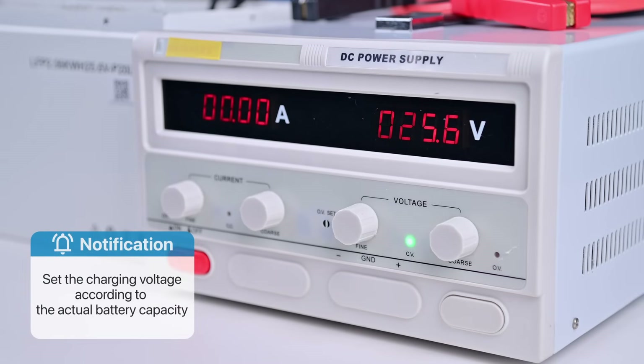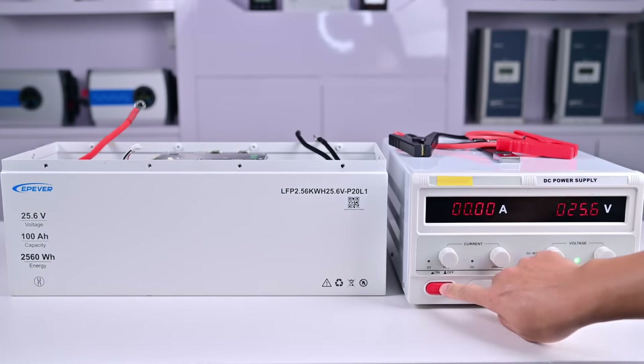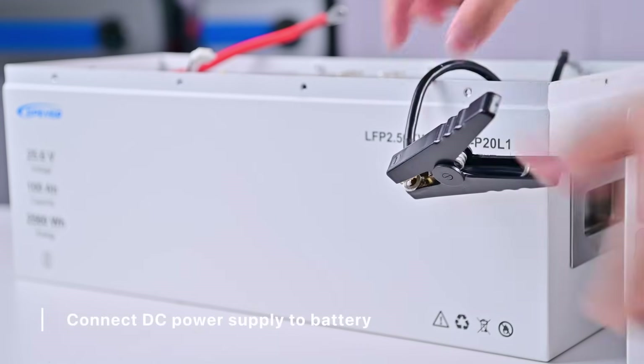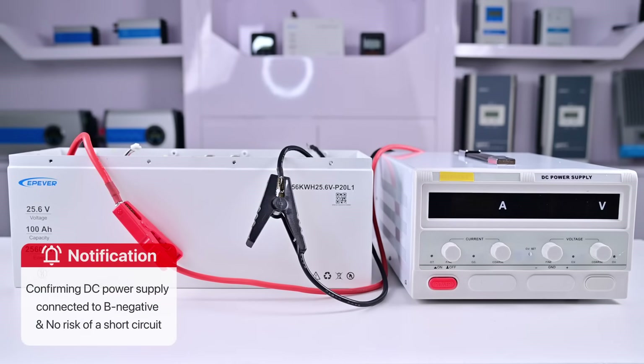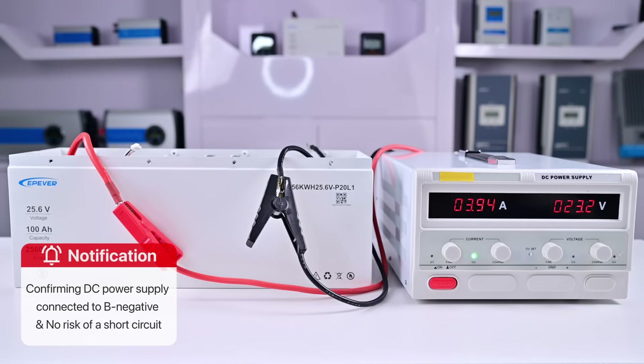Please set the charging voltage of the DC power supply according to the actual nominal voltage of your battery. After setting the voltage of the DC power supply, turn it off, then connect it to the battery. After confirming that the DC power supply is connected to B negative and there is no risk of a short circuit, turn on the DC power supply to recharge the battery.